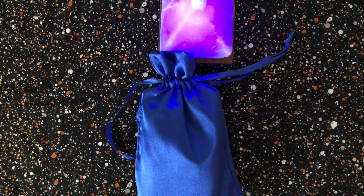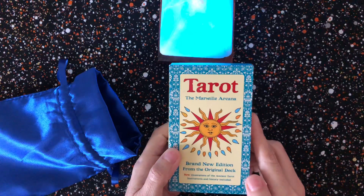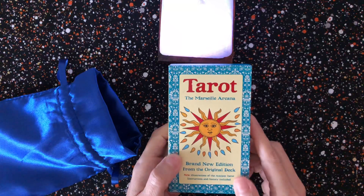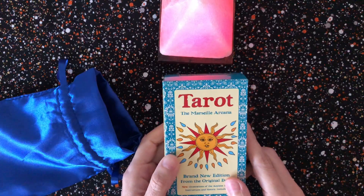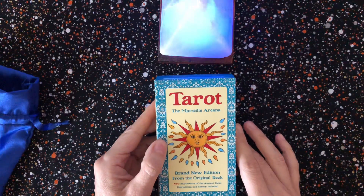The first one I have is the Tarot de Marseille Arcana — brand new edition from the original deck, new illustrations of the ancient tarot, instructions and history included. This little deck I have not used because it's a Marseille deck. I haven't ventured into reading Marseille decks, but I got this one so that when I'm ready I'll have something to venture with.